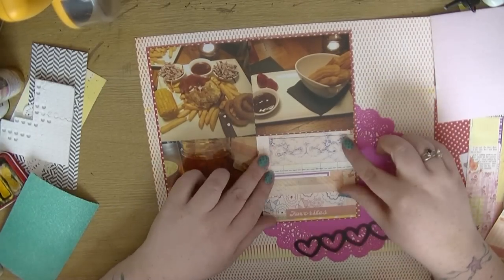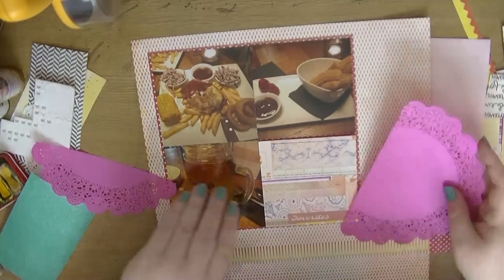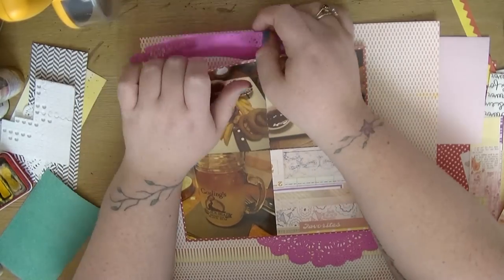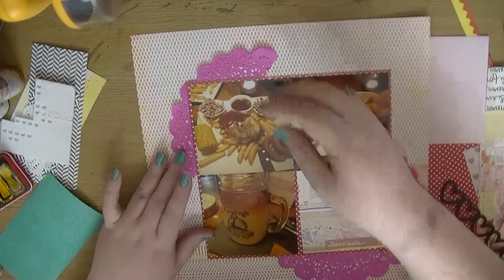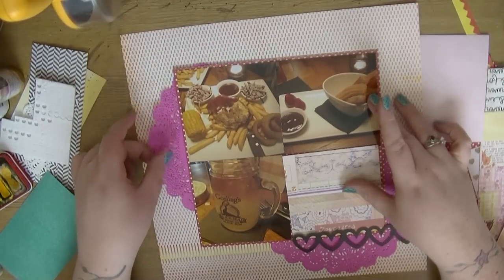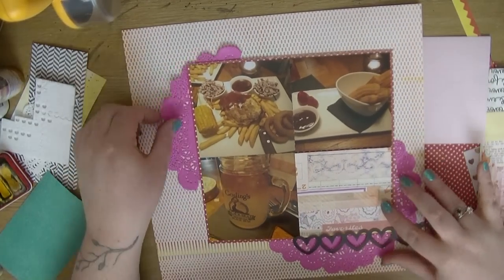It's called Solstice — sol-something, I'm sure it's something like that. It's kind of just like a collaged-up piece of paper and it says 'favorites' on there as a text piece. I thought that's going to work quite well just with the photos — if I'm going to have any word on there, that's going to work.